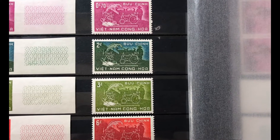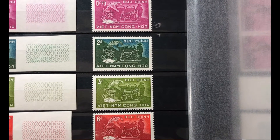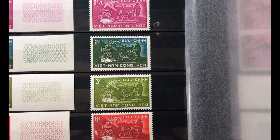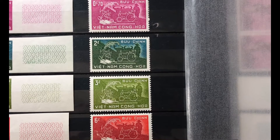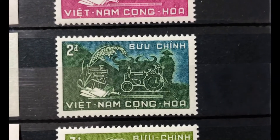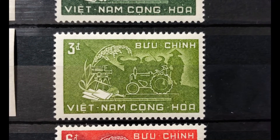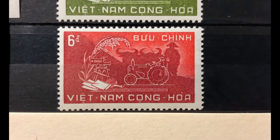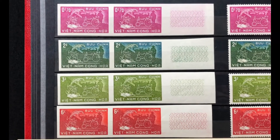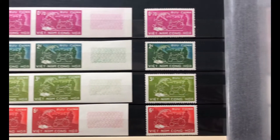This is the fifth anniversary of President Ngo Dinh Diem's presidency. These are pictures of symbols of agrarian reforms in South Vietnam at the time. Scott numbers 112 through 115: the first stamp is a 70-cent lilac rose, the next is a 2-piaster dark green and Prussian blue, the next is a 3-piaster olive, and then a 6-piaster dark red and red. I also have an imperf pair for each one of these stamps. The price for this set is $5.05 mint and $2.15 used.